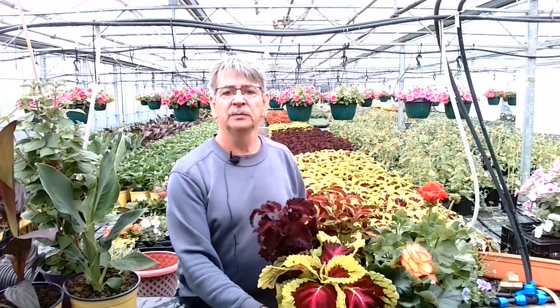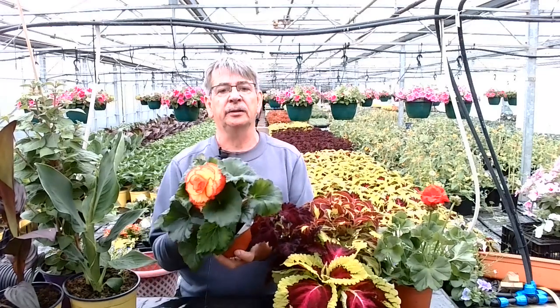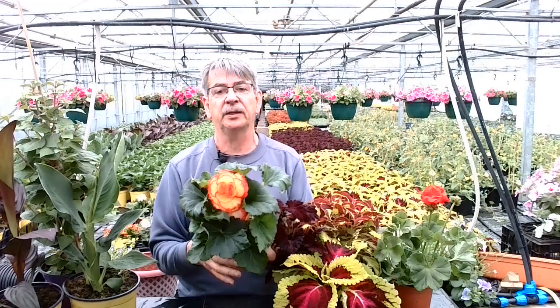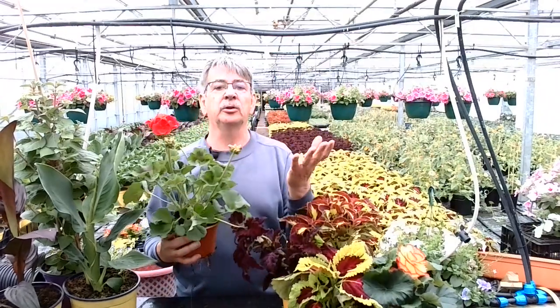Coleus is a good example of that — Coleus Kong, with different colours of leaves. It could just be a really stunning flower colour, like this begonia — this is a Begonia Chameleon, which is sometimes red and yellow. But a geranium could also be classed as a thriller: tall and full of colour.